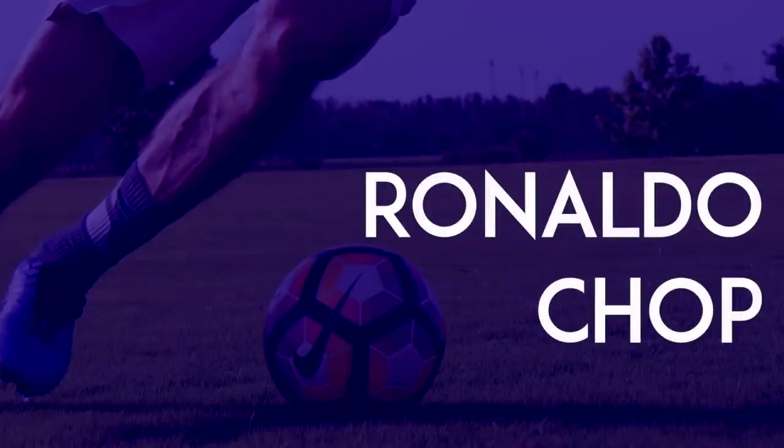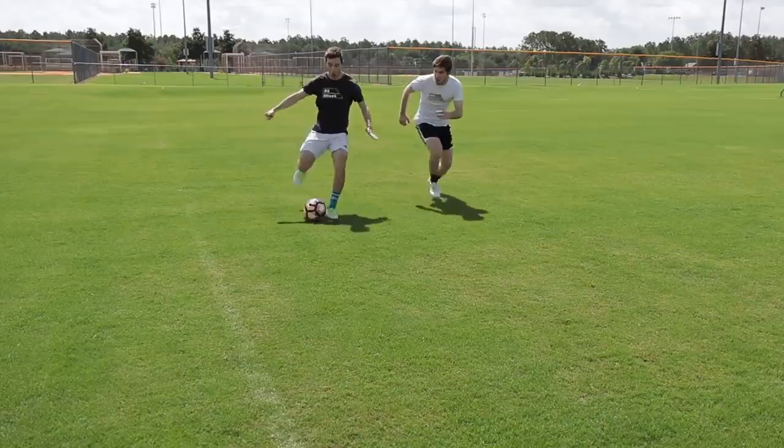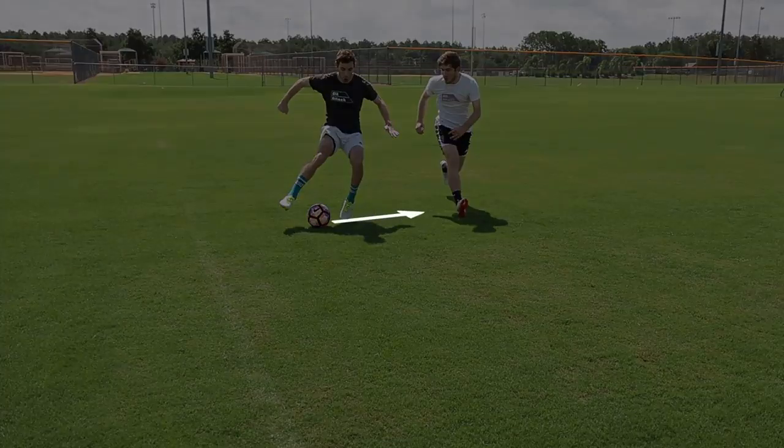Ronaldo Chop: When a defender is catching up to you, use the inside of your foot to chop the ball behind your leg and behind your opponent.